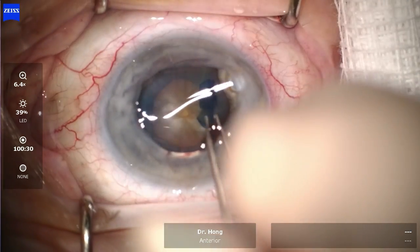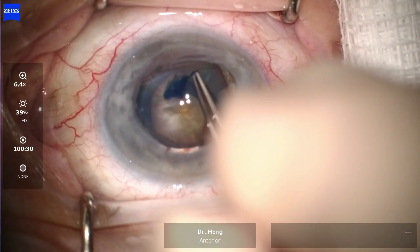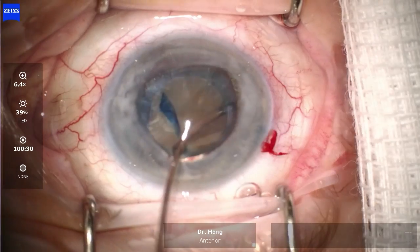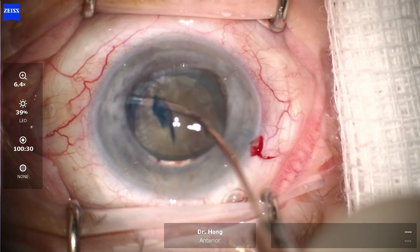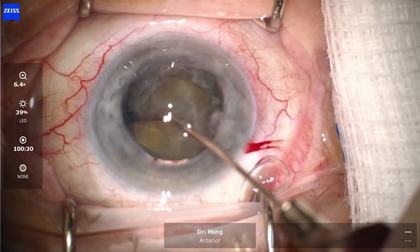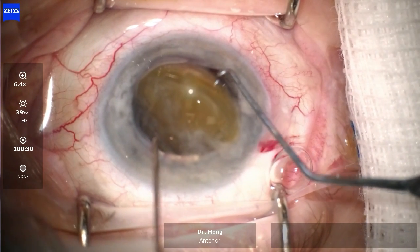Care must be taken not to put any further pressure on the globe, given the risk of an anterior chamber run-out or suprachoroidal hemorrhage. Using balanced salt solution, further hydrodissection was performed, and with a continuous jet of fluid, the rest of the nucleus was then prolapsed.